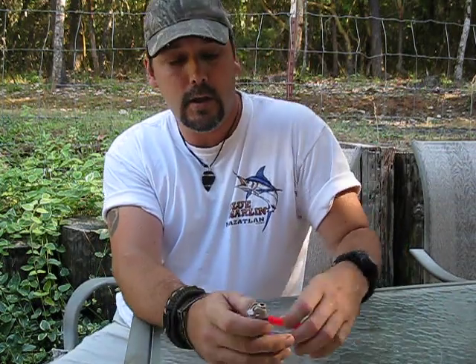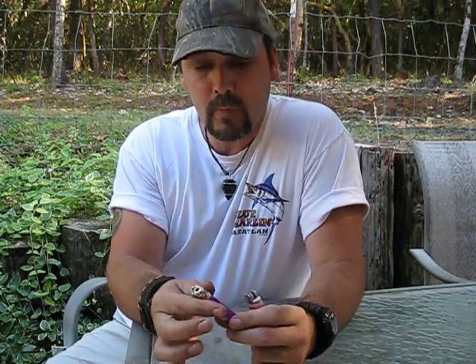Hi guys, John Comments at Outdoors. I'm going to show you a trick with a lighter — an empty lighter can still be useful enough to get you a fire or two, maybe three. This lighter is empty; it will not light.